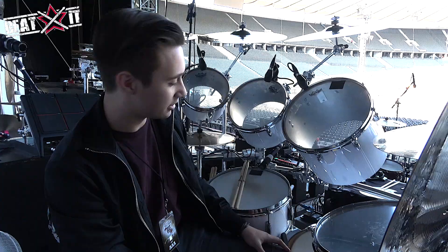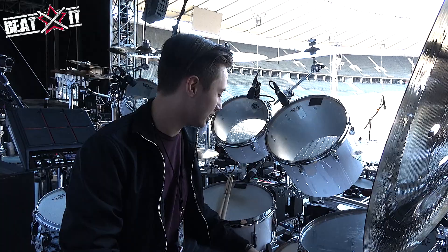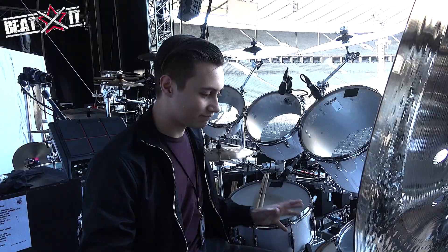It's a Gretsch USA Custom with just a white finish. There's only a certain amount of finishes you can do with this kit — it's either the white or the classic black that Dad had, and a few others, but you can't really get too crazy with it. This finish I really love because whenever the lights go on, it really reflects it really well.